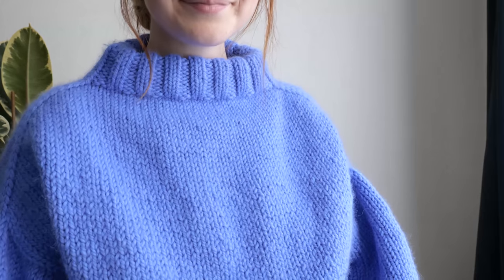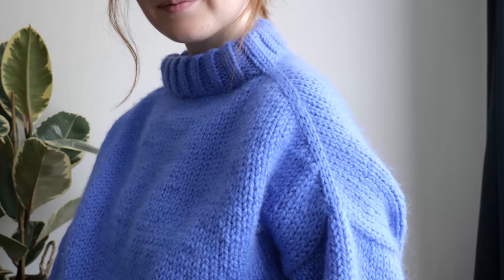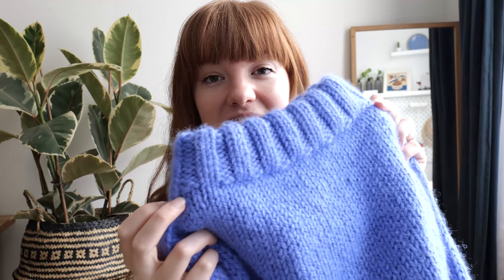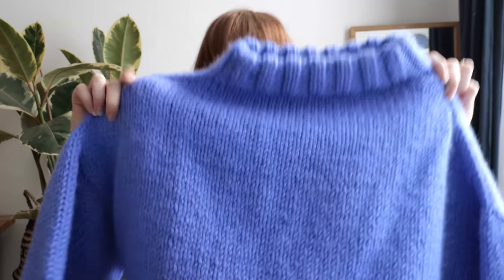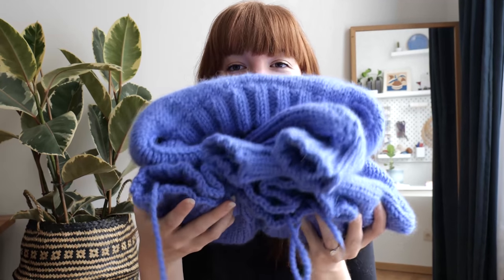And of course the 2x2 rib is something that I'm absolutely in love with these days. Something about how thick it is — it's just really beautiful and really lovely. So I hope you enjoyed looking at the entire process of making this sweater. Of course, I still have my ends to weave in, but she's basically done.